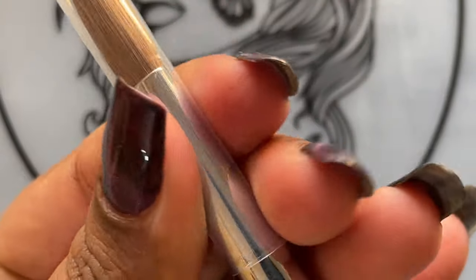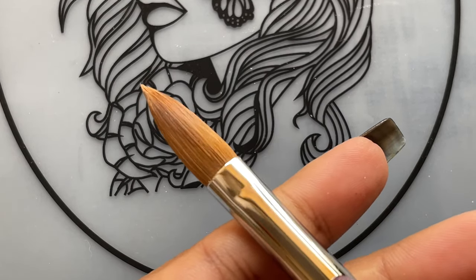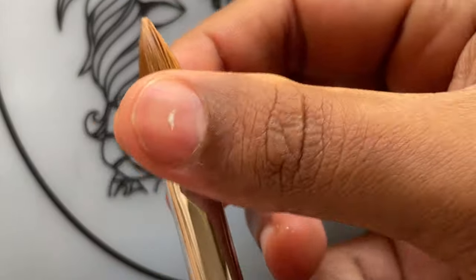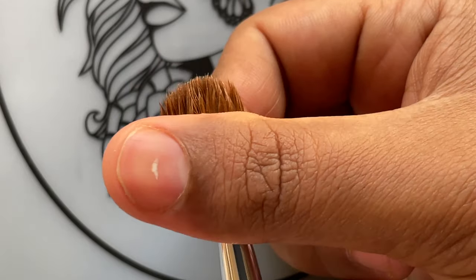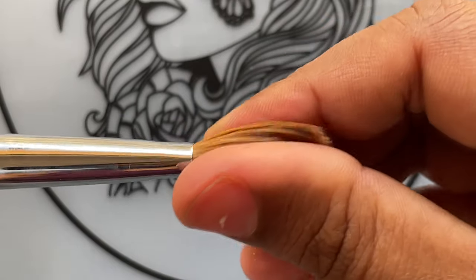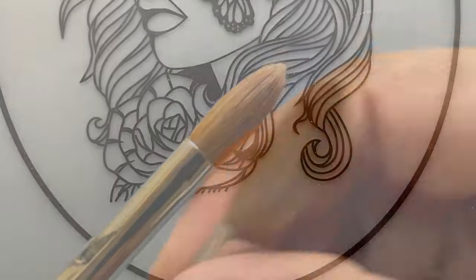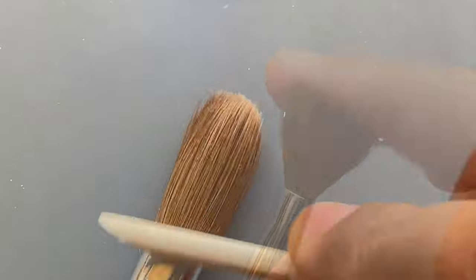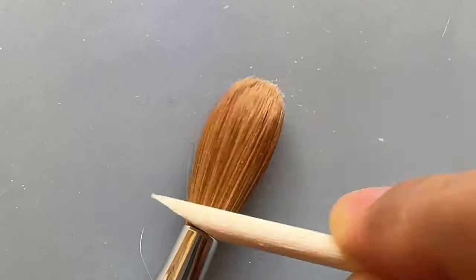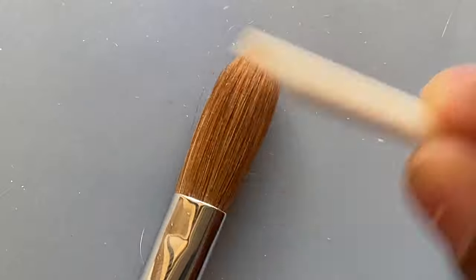I'm going to take the cap off and show you a close-up of the brush bristles. As you can see, the bristles are all stuck together with glue. Our first step is to remove that glue — we gently flick or rub the hairs between your fingers to remove the excess glue. After that, take an orange wood stick and gently push out all the excess glue. That white powder you can see on the screen is the glue we need to remove.